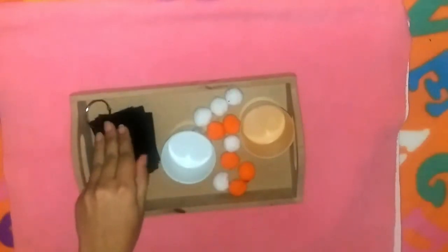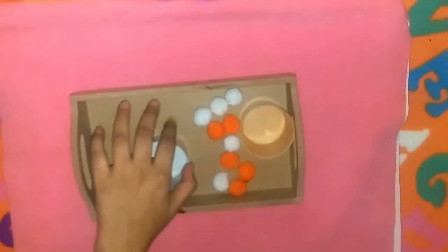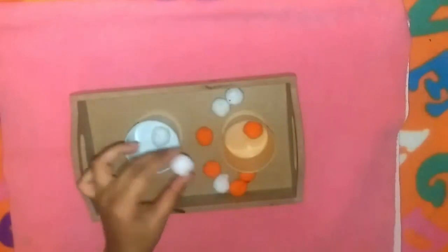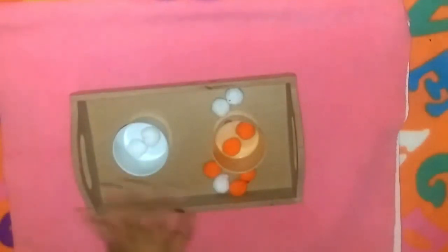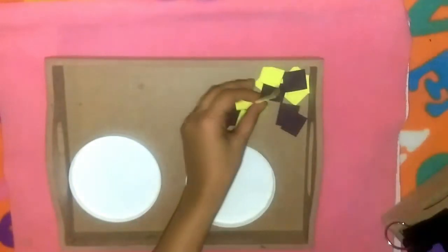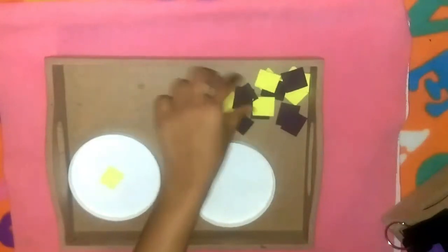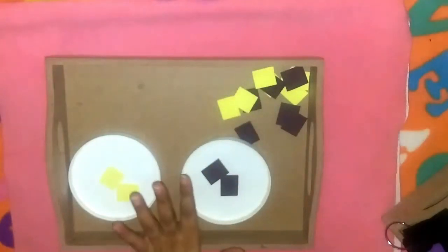For math, we'll be doing the flashcards from 1 through 10. Then we will be sorting orange and white pom-poms into their respective containers — orange goes in the orange container, white goes in the white container. Azan just loves doing sorting, and I feel he needs a bit more practice on it, so I've included another sorting activity where he has to sort yellow shapes into one tray and brown shapes into another.